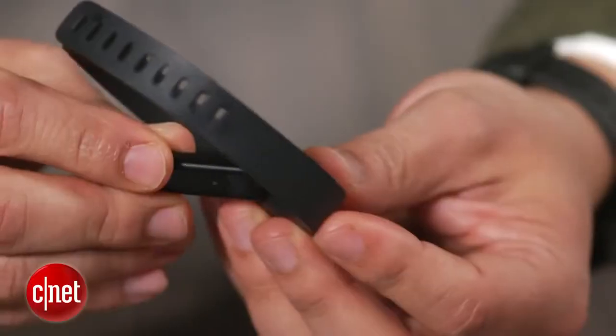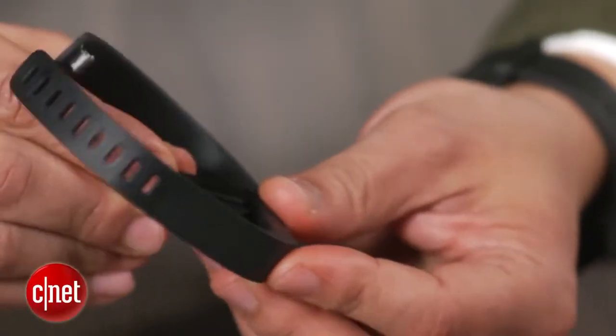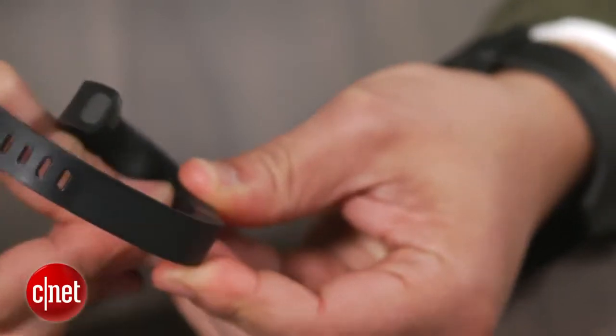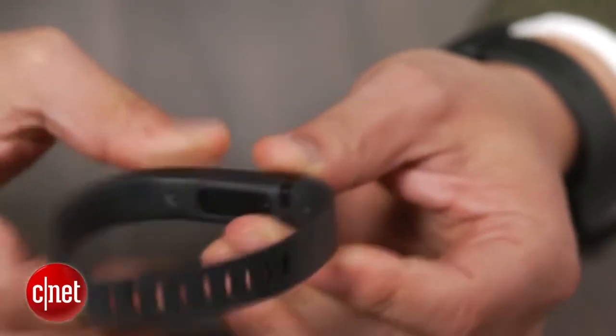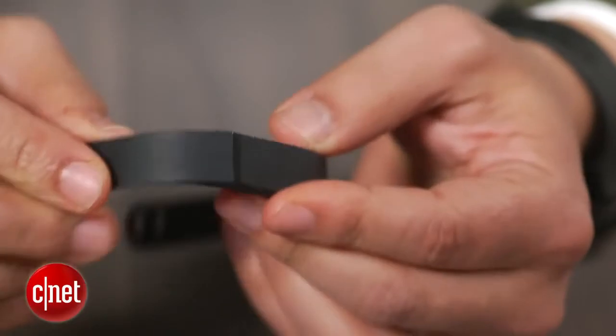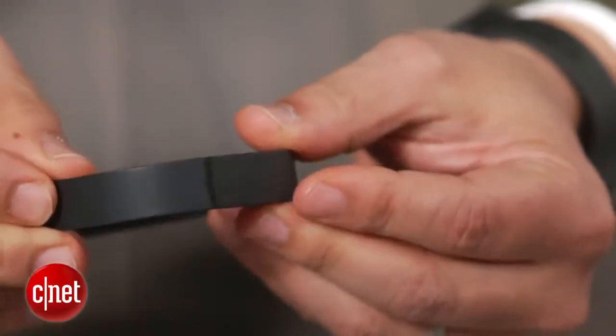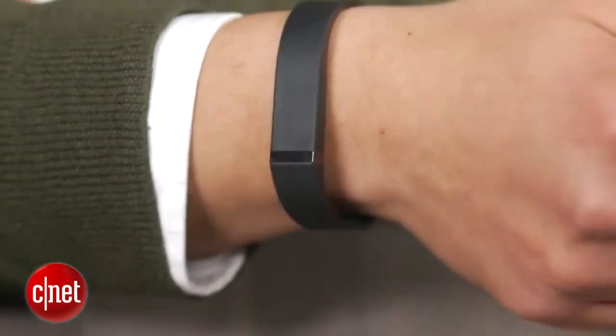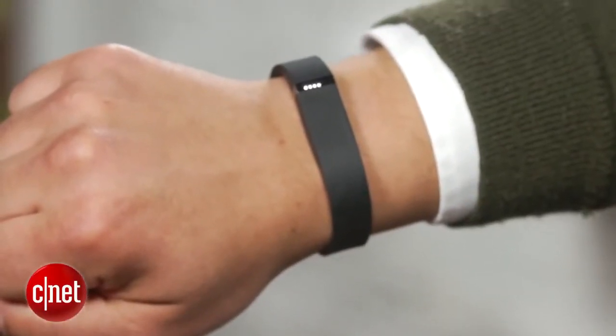The Flex consists of a flexible rubbery band and a tiny tracker module which sits inside. The LED lights on the tracker serve as the device's only indicator. When you slip the tracker into the band, you can see the LEDs through a slim plastic visor. Tapping the screen once will cause the Flex to display your progress towards your daily step goal — the greater the number of lights, the better.